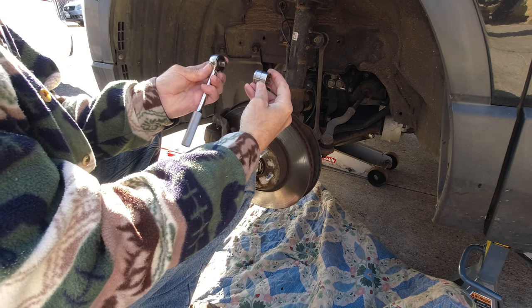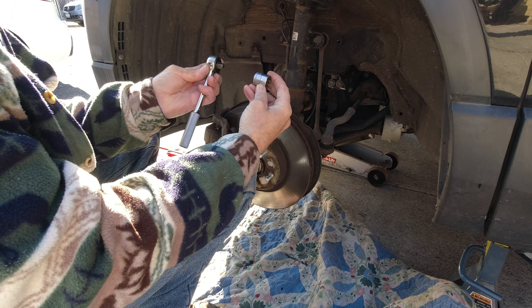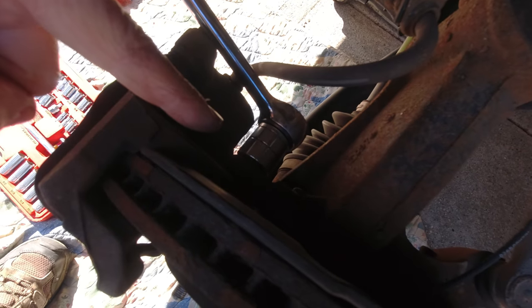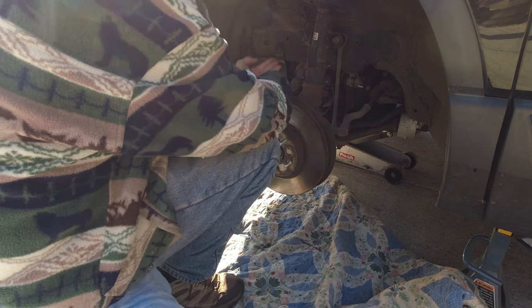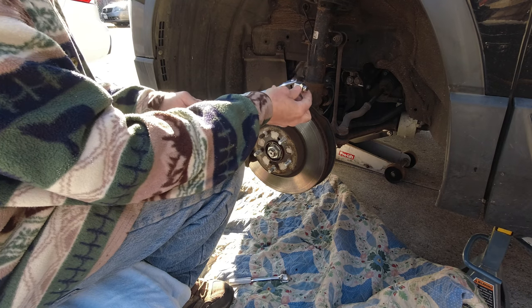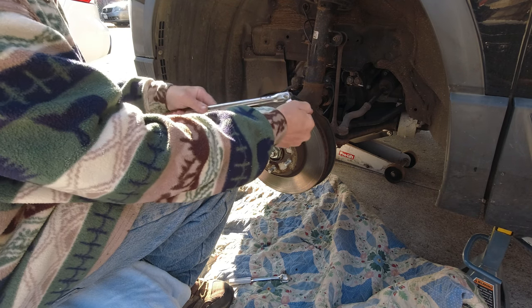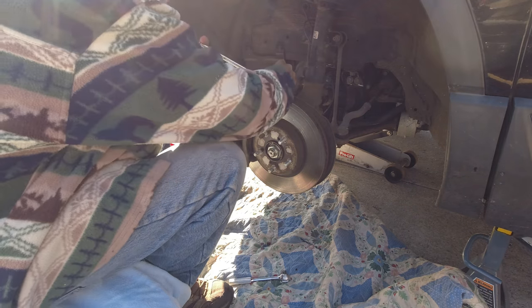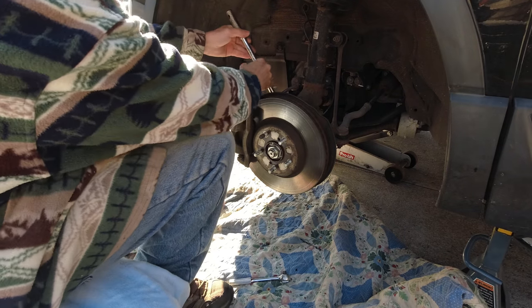The next size I'm going to use is a 19 millimeter but I have to go get a breaker bar. I got two bolts to take off. This is a breaker bar - it has an attachment, a half inch to three eighths I believe, and there's no rotation so you follow your actual thumb. You want to make sure you don't damage that brake line.